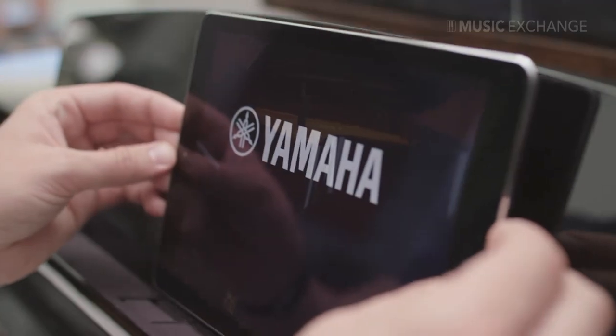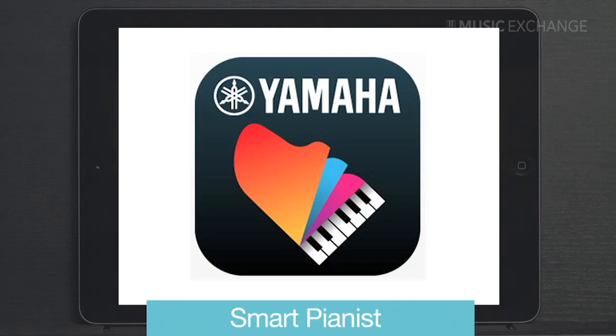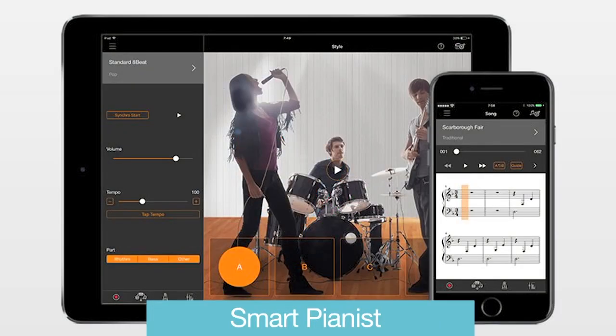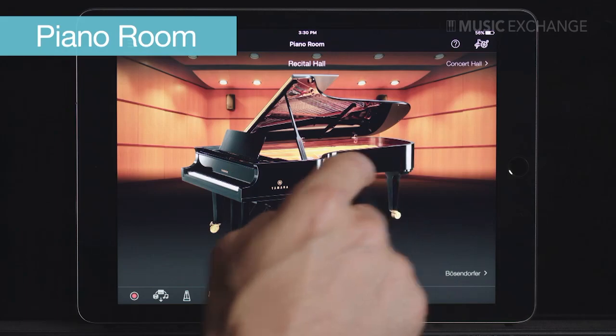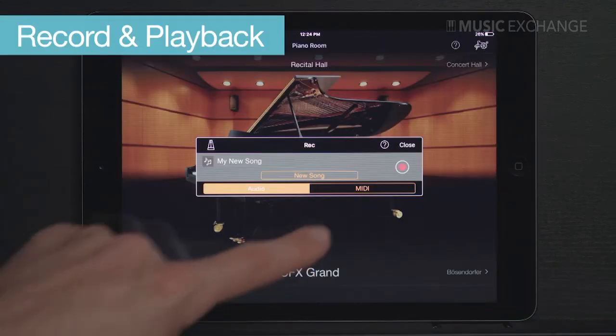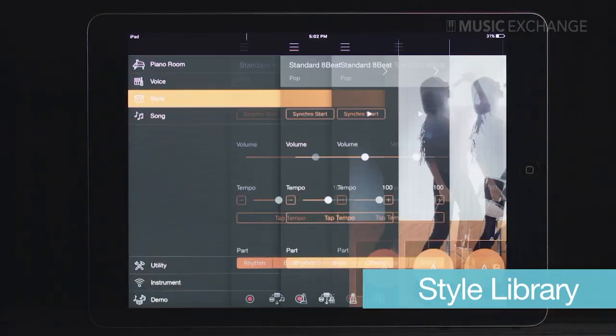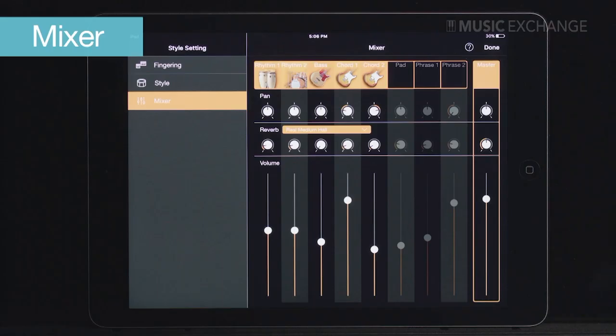All of this magic comes together through the connectivity of a smart device, such as an iPad, and the Yamaha CSP controller app — logically called the Smart Pianist. Thanks to this app, players of all ages will enjoy an intuitive user experience for any task at hand: from selecting piano or other keyboard sounds, to a world of other instruments through its voice library, to recording your piano performance, arranging your music with backing band styles, and controlling the overall sound mix with a virtual mixer.